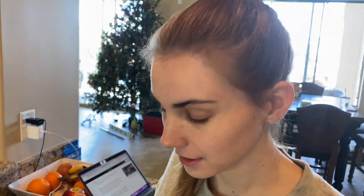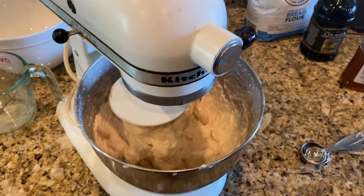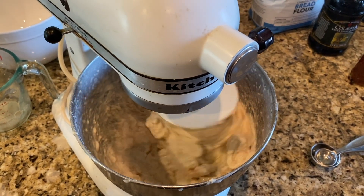Now we add the salt, which adds flavor. And we're just going to keep mixing this until it gets an elastic-y texture, which might be a while, but at least we don't have to hand-knead it.